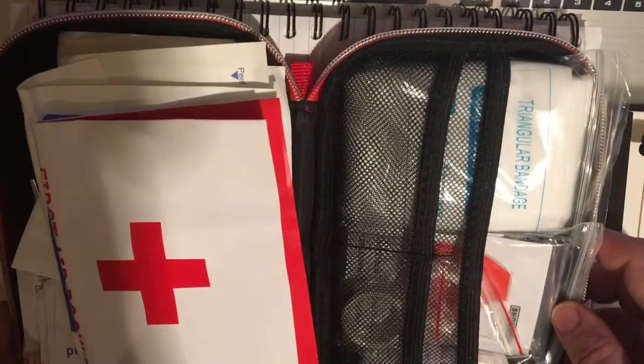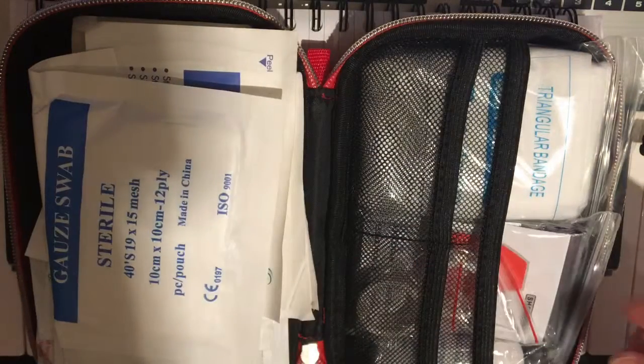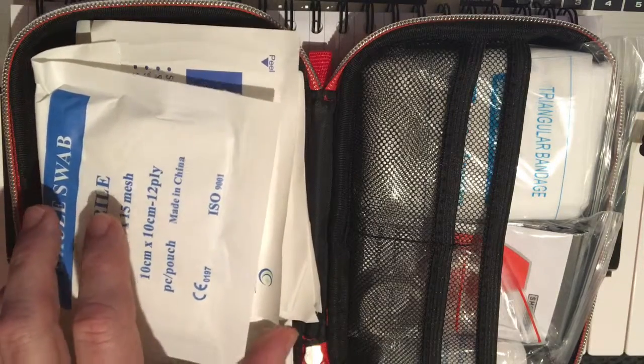I'm going to flip it this way. On the left we have a little first aid manual. It covers the basics of things like burns and broken bones and minor injuries and what to do in an emergency. So it's a good overview to have in there. There are lots of great first aid texts that I'm sure you guys are familiar with that you can include in here.